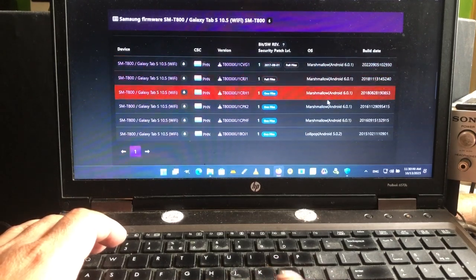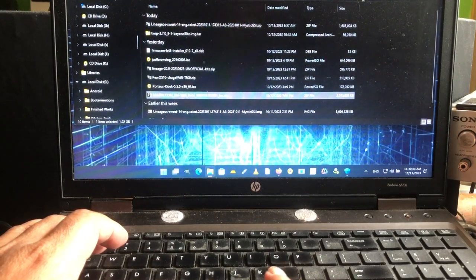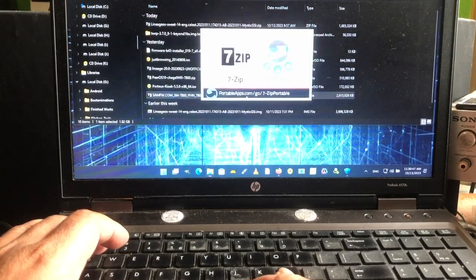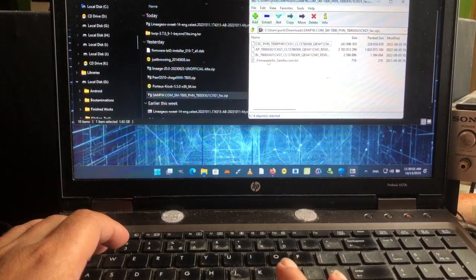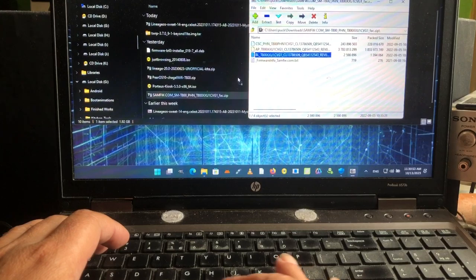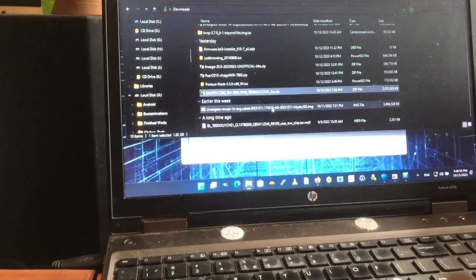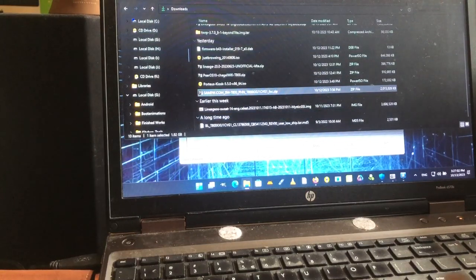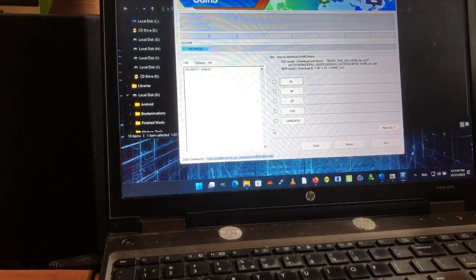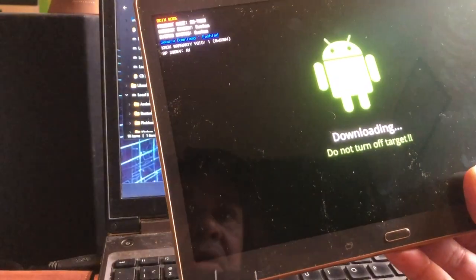As you can see it's showing Marshmallow 6.0.1, but at this moment I have Android 10 running on this device. After you download it, open it with 7-Zip, grab out the bootloader file, and unpack it to the folder where it wants to be unpacked — in my case that's the Downloads folder. Then have the tablet in download mode.